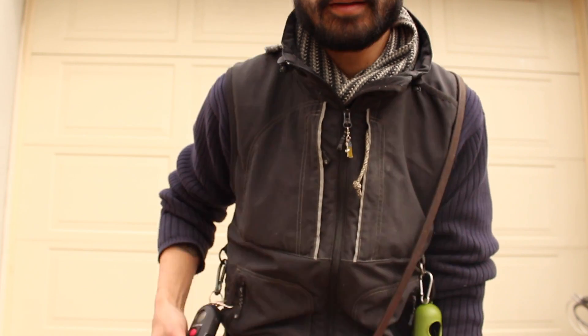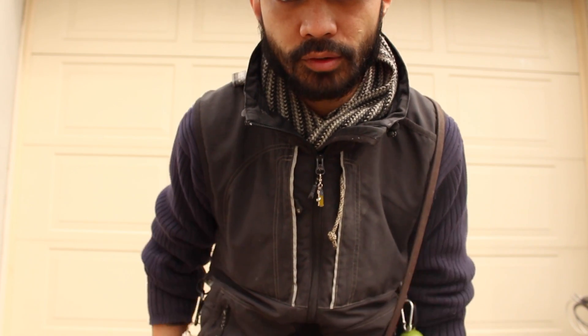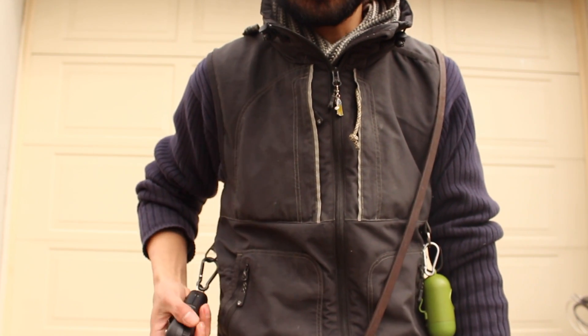Sometimes if you have a dog that's collar wise, even with the remote, when I have it here it looks pretty normal to the dog. So when I'm reaching for the remote, the dog can't really tell. That kind of helps in that situation.